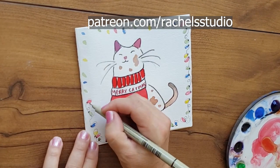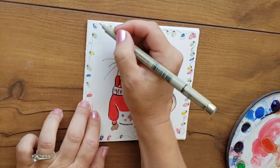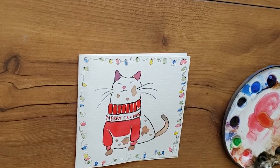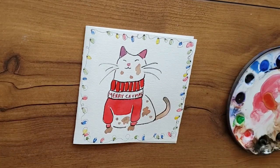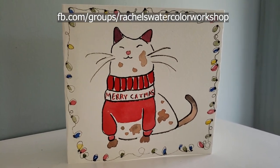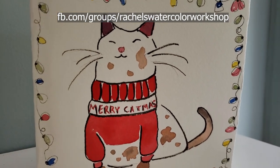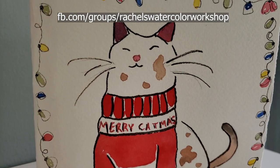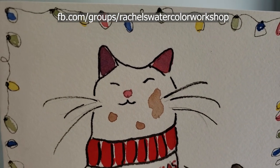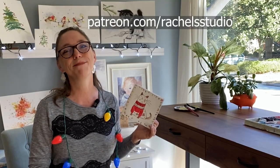And there we have it — Christmas sweater cat! I love this. I could just paint these every day, all day — they're just so fun and carefree. Just play with paint, ink, and wash; it's so fun. I cannot wait to see what some of you come up with, so be sure to post on my Facebook group or on the community tab in Patreon. More people will see it if you post on the Facebook group — I'd love to see them, so don't be shy. Now go watercolor your world! Bye everybody!